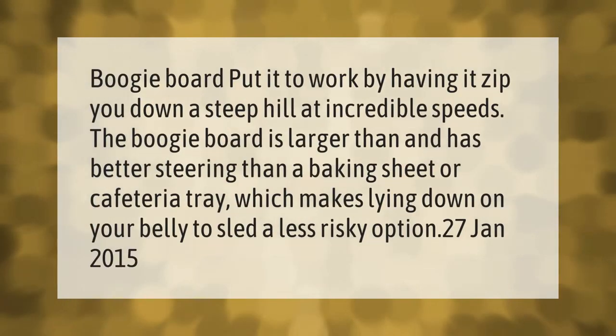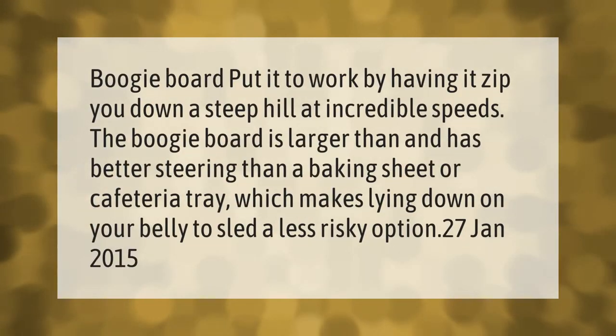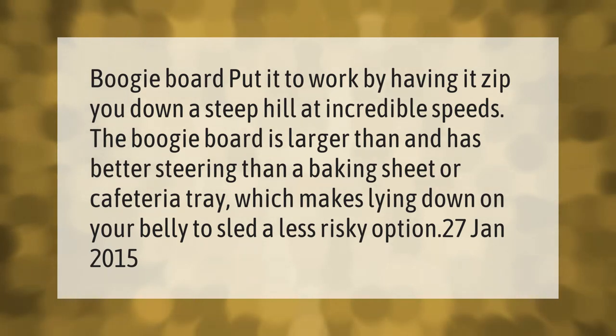Boogie board — put it to work by having it zip you down a steep hill at incredible speeds. The boogie board is larger than and has better steering than a baking sheet or cafeteria tray, which makes lying down on your belly to sled a less risky option.